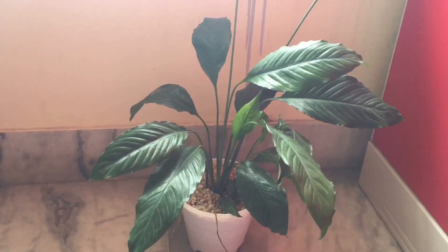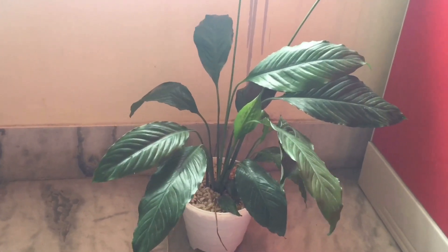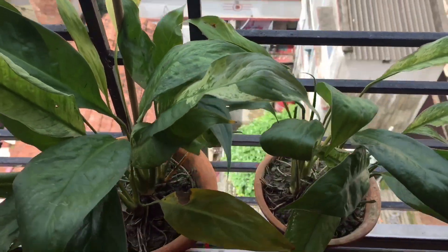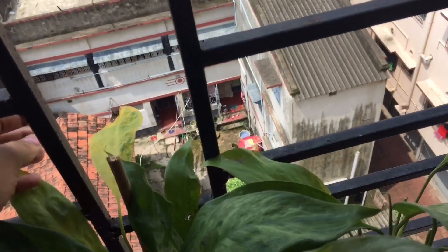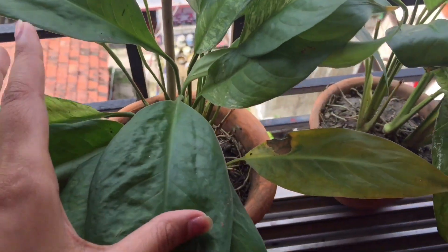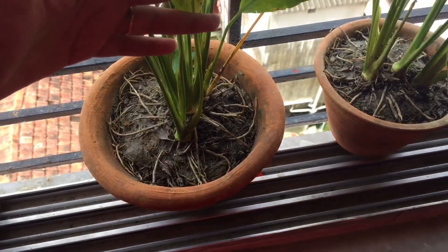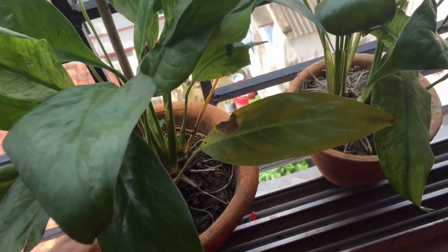This plant is a very good plant for the house. You should get it from a nursery. I brought this plant and it is a very good indoor plant. Let me show you — this one has some yellow, but it is still a very good plant overall.